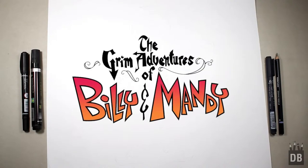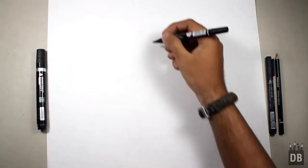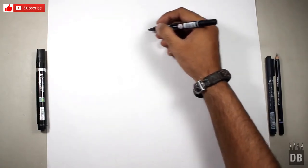Welcome to Drawing Box Studio. Today we are going to draw Grim from Billy and Mandy. We will start from the eyes — he's not in a straight gesture, he's in an action gesture, so we will start from the eyes first.